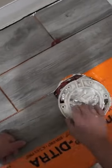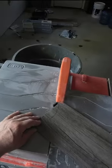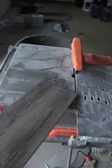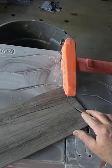When you're setting tile, you really want to avoid bond breakers. A bond breaker is anything that can get on the tile or the substrate that would stop the thinset from sticking to that surface — either the tile or substrate. Believe it or not, water is a bond breaker.